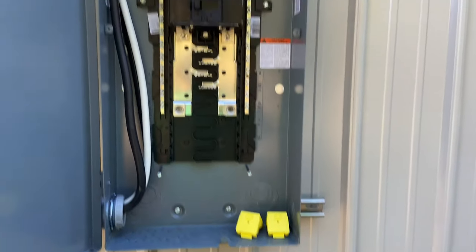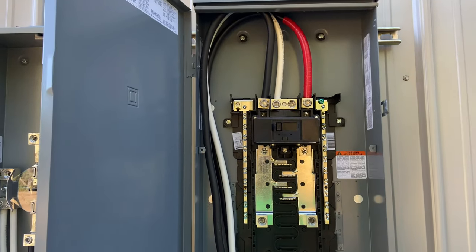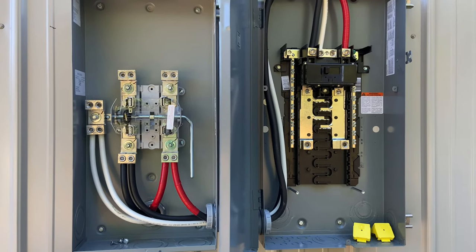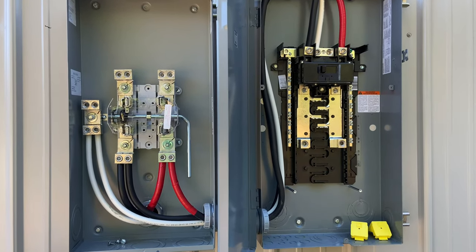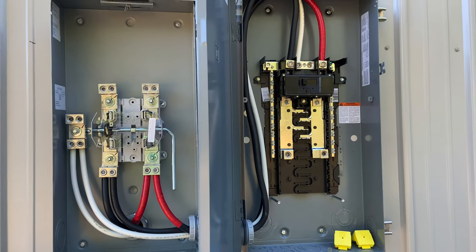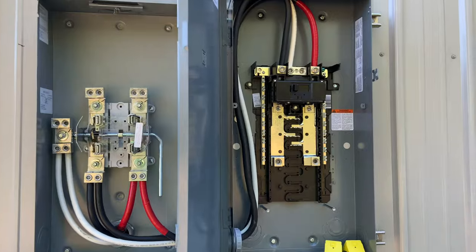That's the plan for the main power distribution for the homestead. I'll bring you along as it develops — I hope you guys enjoy this, and thank you for watching.